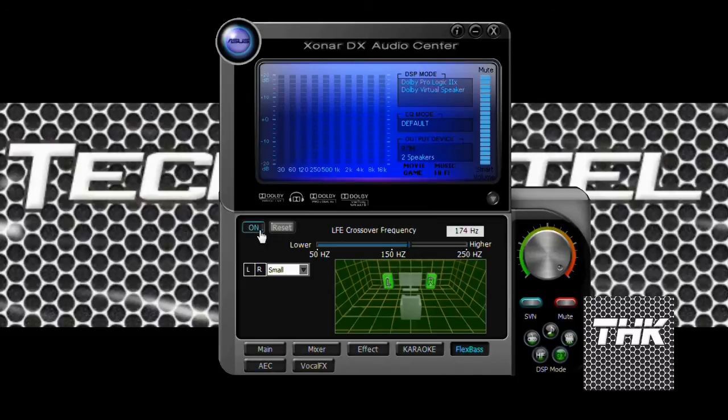Now flex bars — this is something new. You can adjust the bars for the speaker, and if you have large speakers you can change it accordingly for left and right. This is a feature by Asus.